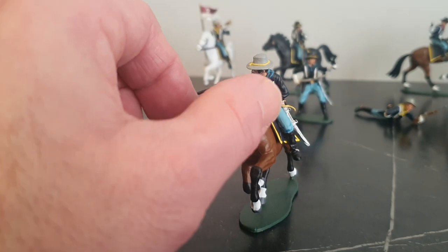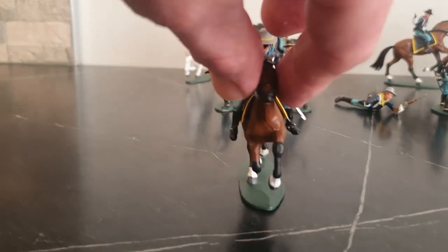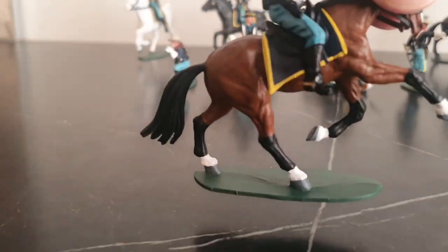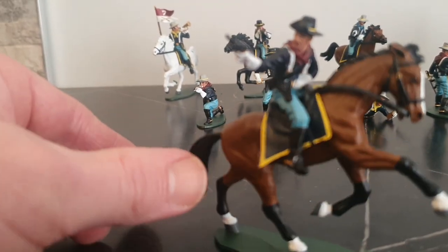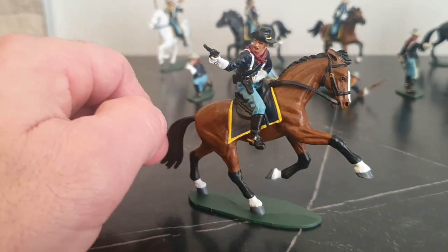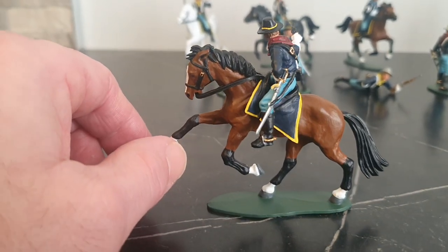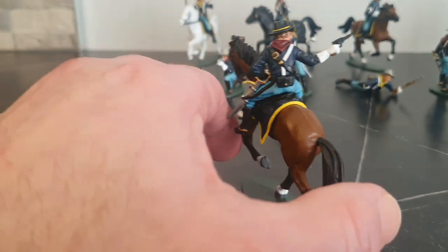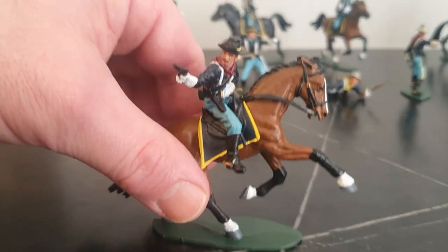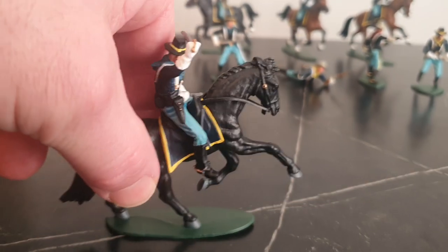Again very Hollywood with the gauntlets — gauntlets were private purchase by soldiers. And the braces or suspenders — I think that's more Hollywood as well, although they were more common in the 1880s or 1890s. And the last trooper wielding a sabre.